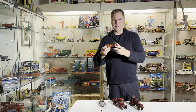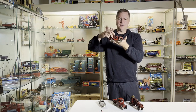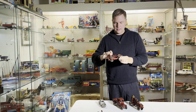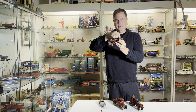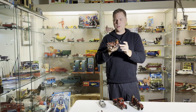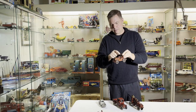I also recommend starting with an AC Williams firetruck — nickel wheels. This side's real nice. AC Williams also has these pinched ends, slightly different. Real good toy to start with. Double pistons, a double pumper fire engine.